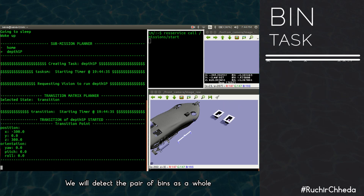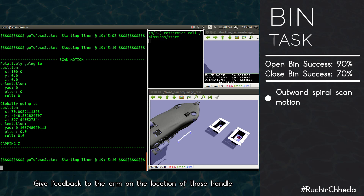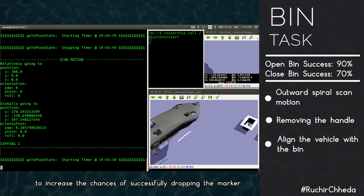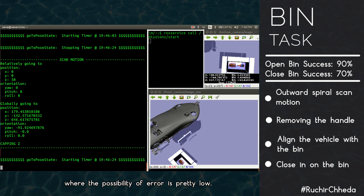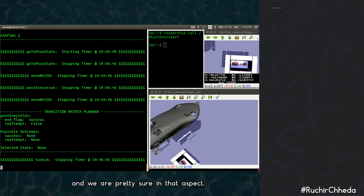For the bin task, we will detect the pair of bins as a whole using an outward moving spiral motion, give feedback to the arm on the location of the handles, and attempt to remove them. We then align our vehicle with the bin to improve chances of successfully dropping the marker, closing in to minimize error. We have tested this for open bins and are confident in that aspect.